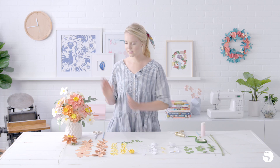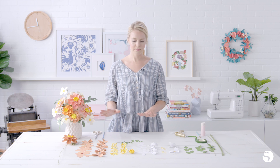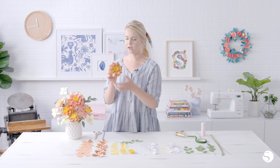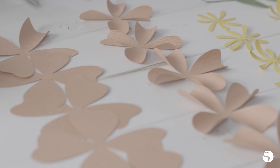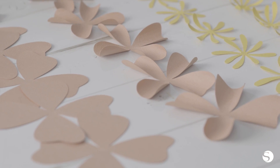So this bouquet is made completely out of cardstock, which is great because it's a material that most of us have already at home. Each of these designs came from the Silhouette Design Store and are really simple to put together. So we're going to start with this larger flower — it's kind of like a peony, I would say. Each flower will take five petal pieces, and I've got them all laid out here.